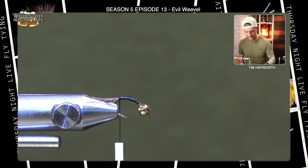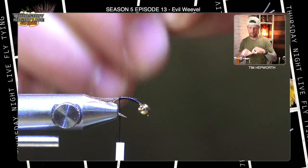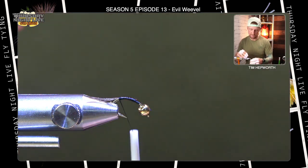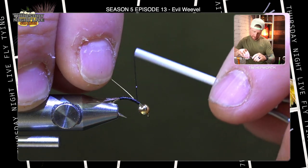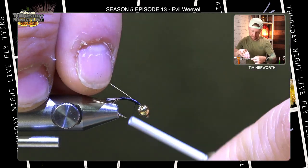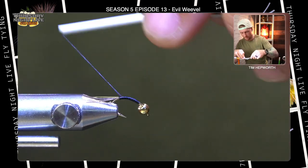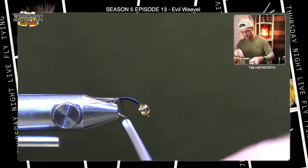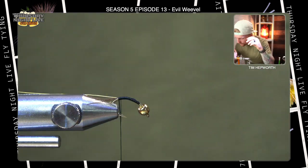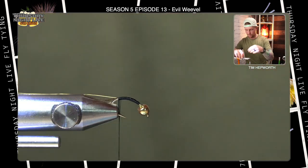I'm going to go and grab my next material, which is going to be some brassy size gold ultra wire. I'm going to bring my thread back up, tie it in up here by the bead, and then work it back down the fly. This is going to be the rib for the bottom portion of the fly, so I'm going to bring it right back to where I left my tail. You can use a material clip to just clip it in there and let it hang out.